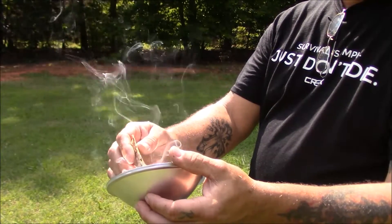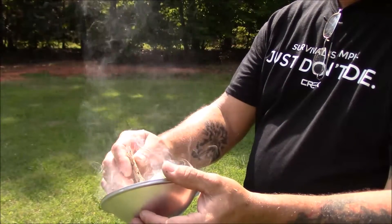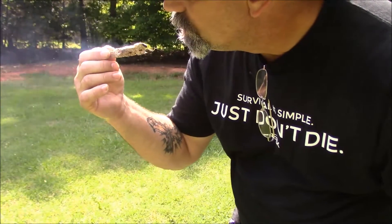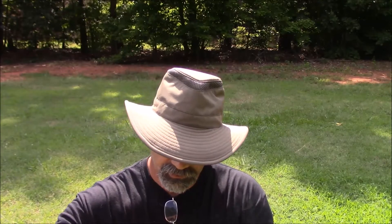Hold it on that spot for just a minute — not long — get it good and hot. Smoking good. There we go. You're gonna want to grow this ember a little bit. Taking some punky wood dust, just put a little bit of dust on it, so you can grow that ember a little bit. Then you'll take this over to your tinder bundle and blow it to flame.